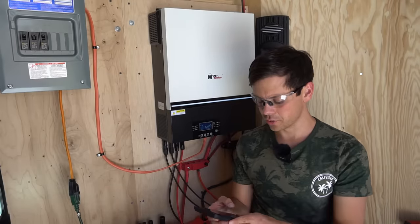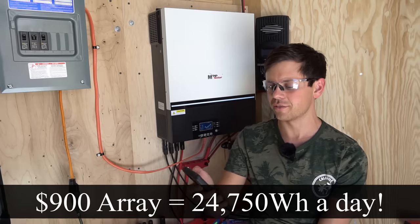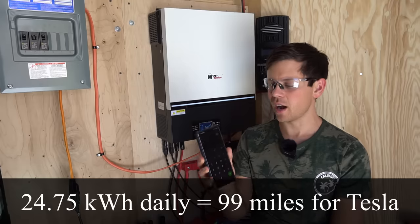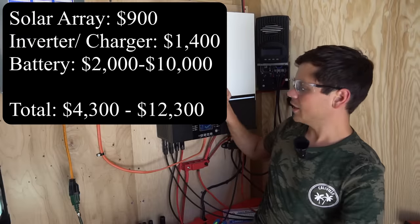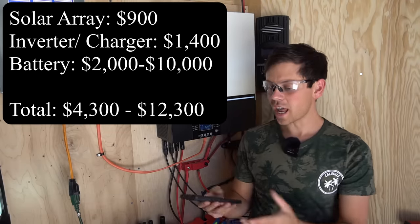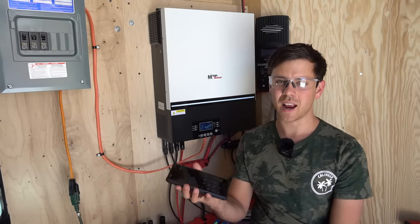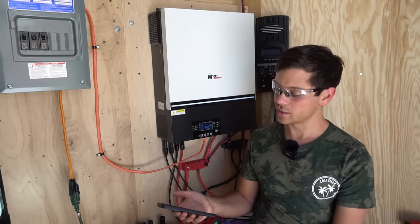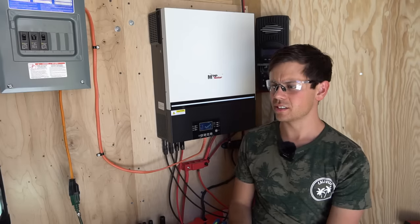Theoretically we should be able to pull 24,750 watt-hours a day, which could propel my Tesla Model 3 about 99 miles. So with an array that's less than $1,000, an all-in-one system at $1,400, and a battery, you can actually charge a Tesla — or you could use this much power to run an air conditioner for a 1,000 to 2,000 square foot home depending on how hot it is.